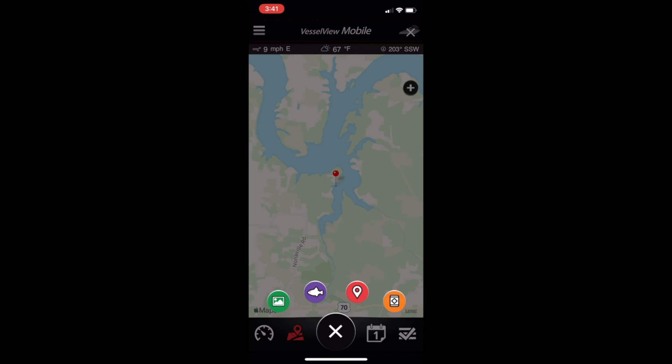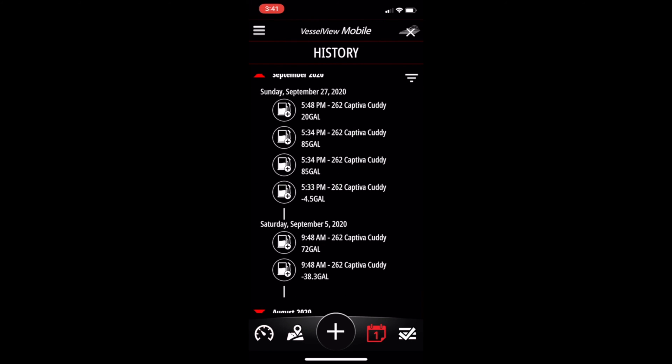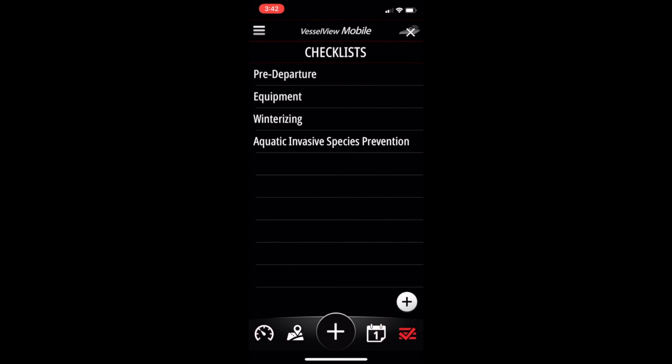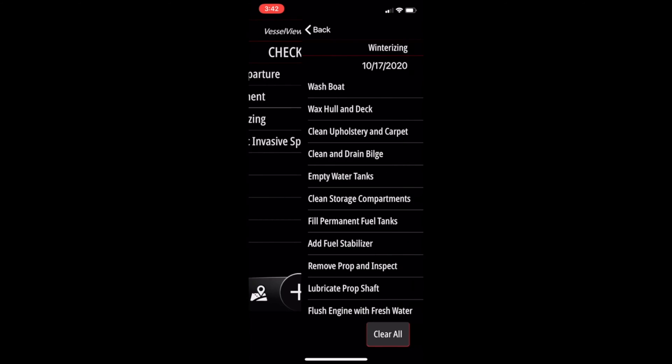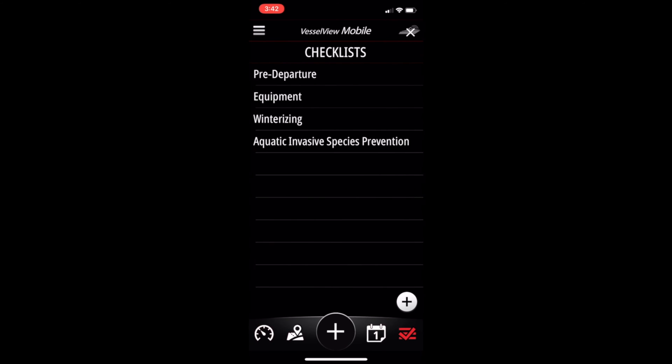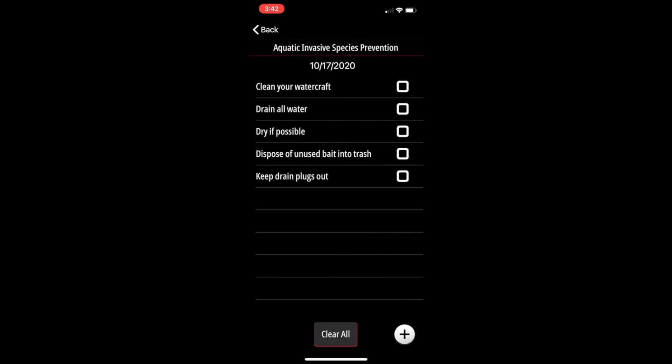These will all be populated and stored right on your local device. The next page is the calendar app — open that up and you can see all of your history and maintenance. It's nice and easy to scroll back and see when you did what. The final sub-page on the main page is checklists. They're pretty self-explanatory, just like the rest. As you can tell by the lack of check marks, I don't use the checklists all that often.